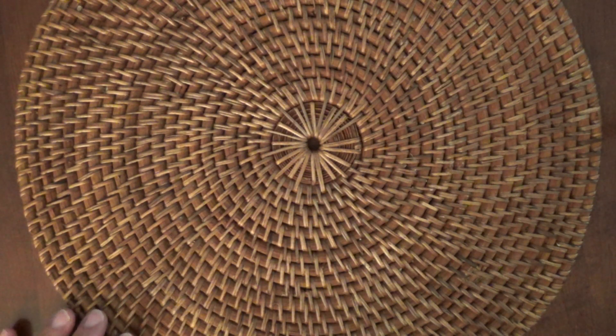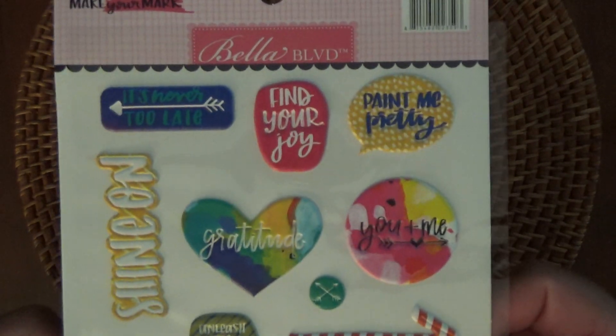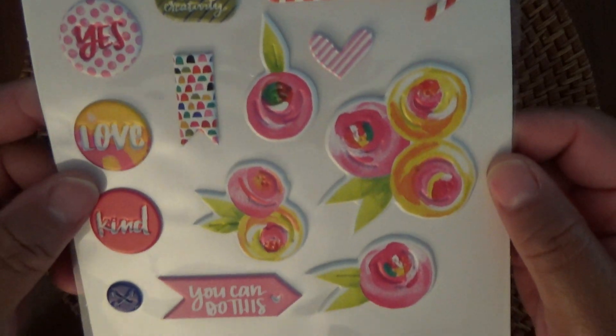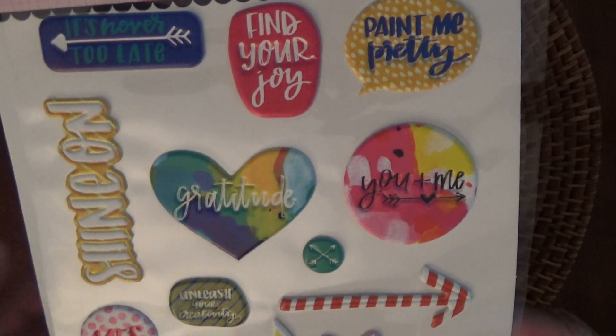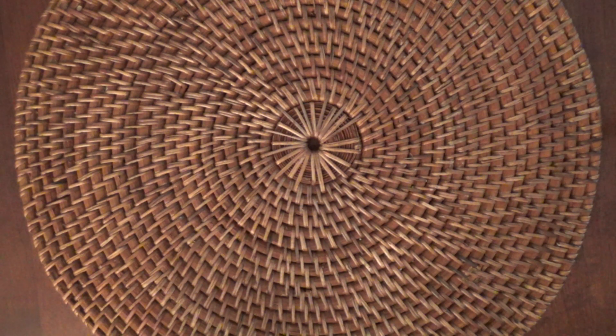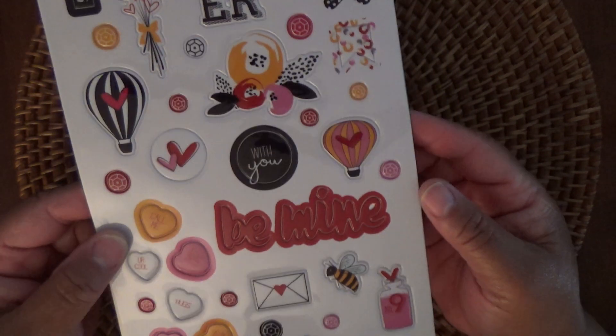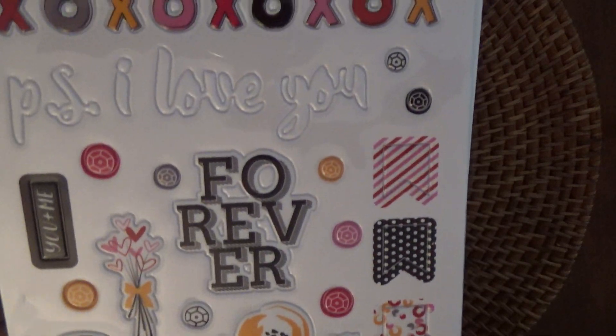And then from Bella Boulevard, these Make Your Own Mark Puffy stickers. And then from Fancy Pants Design, these Sweet Nothing Puffy stickers. I like that 'forever.' They're little puffy stickers — cute.